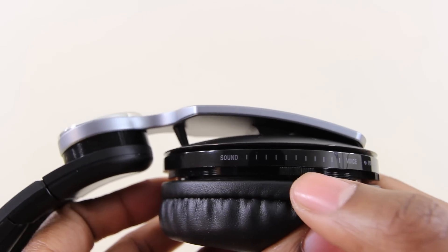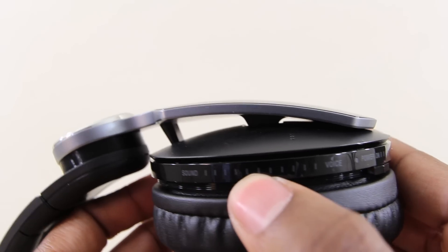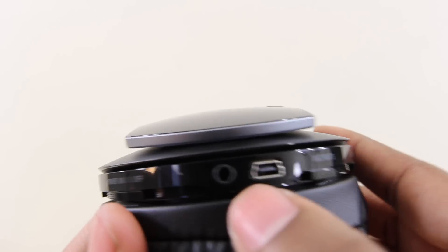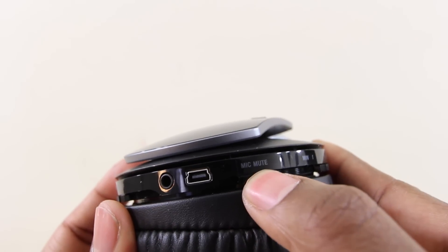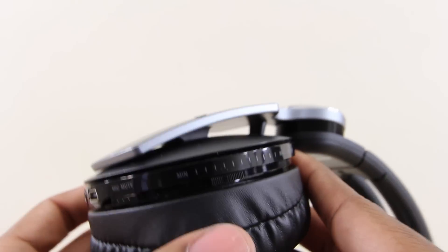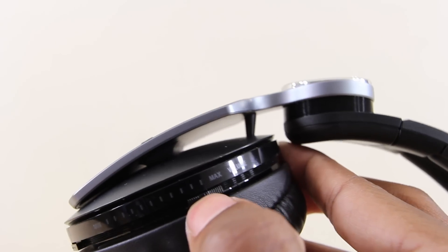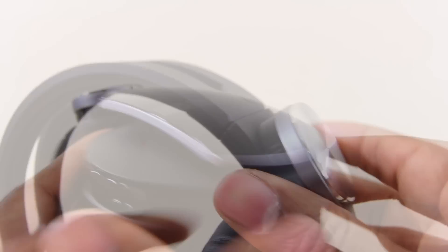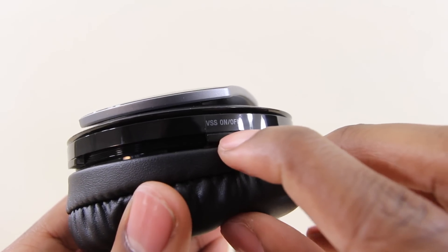With that aside, let's talk about the features and functions of this headset. You saw the power switch; here you have the slider to adjust the volume between your game and the voices of those in your party. Moving on, we have a 3.5mm headphone input, a mini USB port, a mic mute button for the built-in mic, and the volume control slider — all found on just one ear cup.